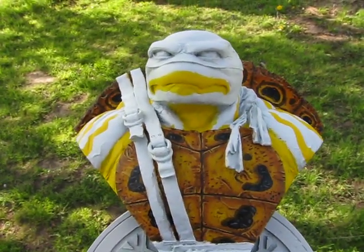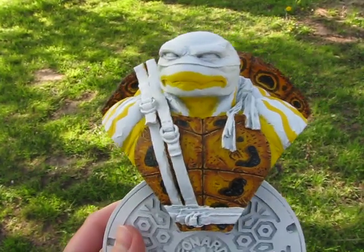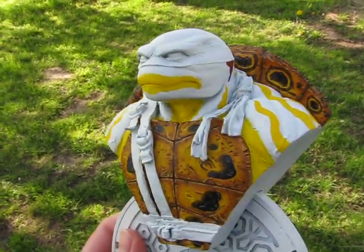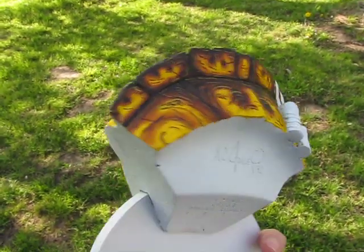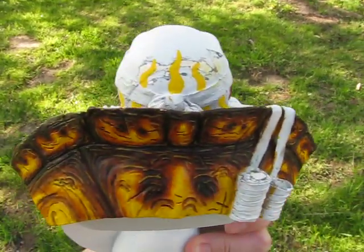So I will tone down the yellow, of course — it will be more like a green than a yellow when I'm done with it. Up until this point, it's been an additional two hours of work.